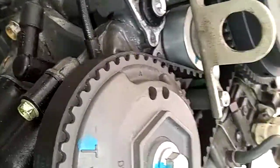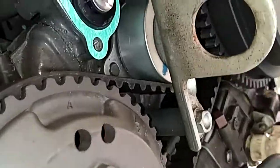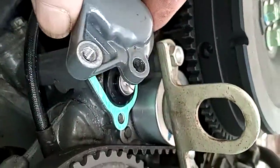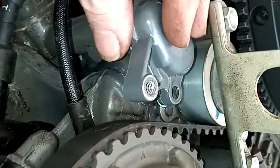We're just going to stick the new one in. The top side goes like that, so those tabs line up. The gasket goes like that — only goes one way of course — and then this piece goes right on it.